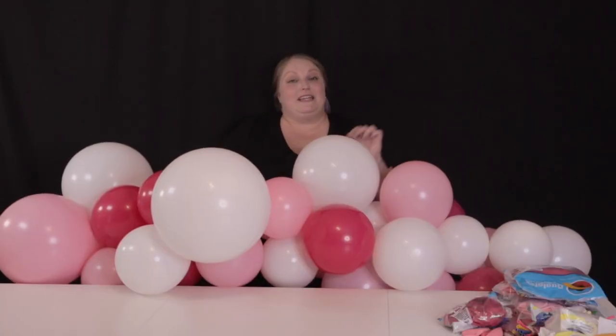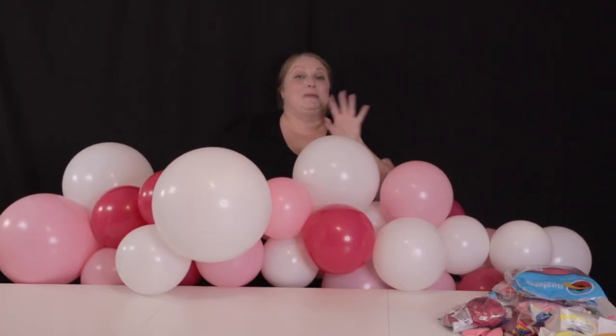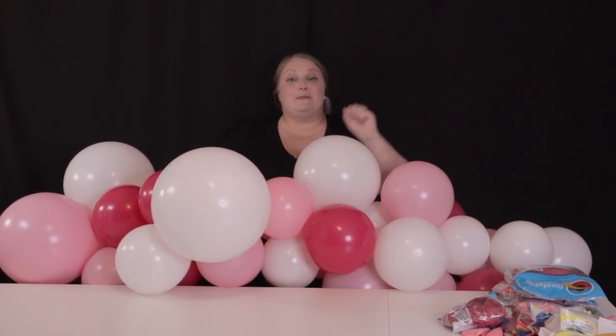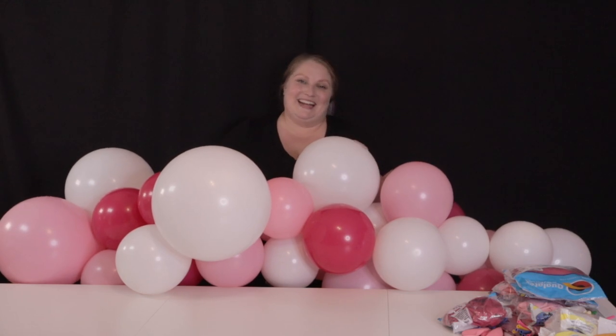Now that I have almost 30 feet of garland made, I need to make sure I have plenty of extras to fill it out and detail it as needed. So my large balloons, my small balloons, all my specialty balloons — I'm going to get those ready next.